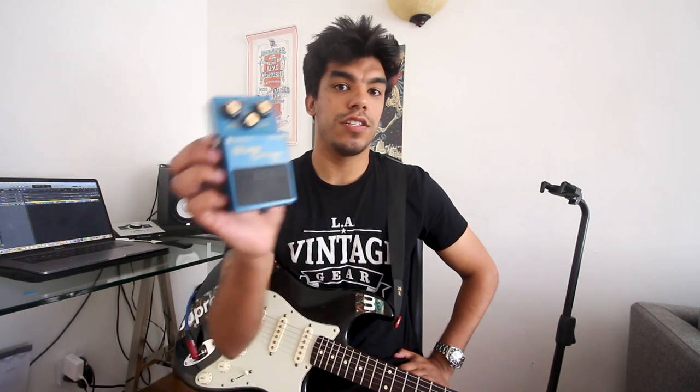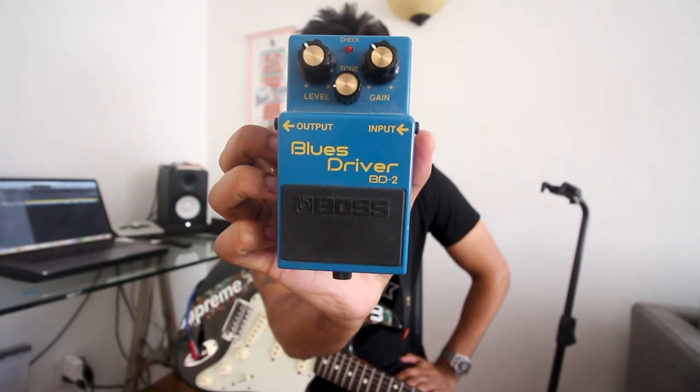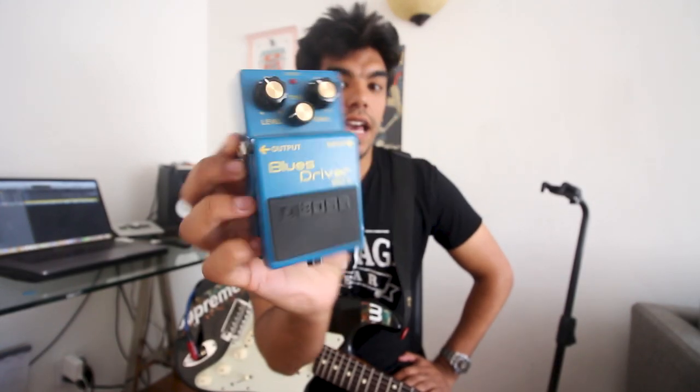Next up is a pedal that should be no secret to you all, and that is the Boss BD-2 Blues Driver. This is a pedal that John used quite extensively with the Trio, and it's a great light overdrive. Let's check it out.